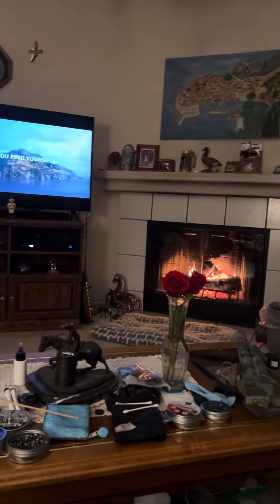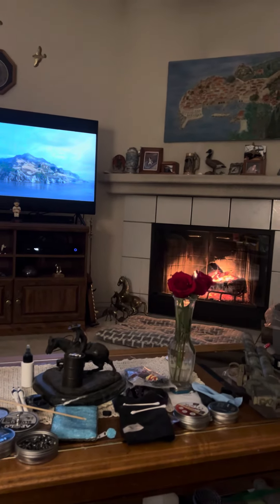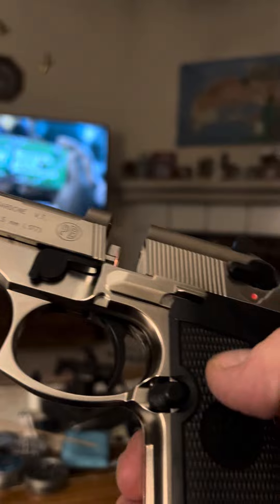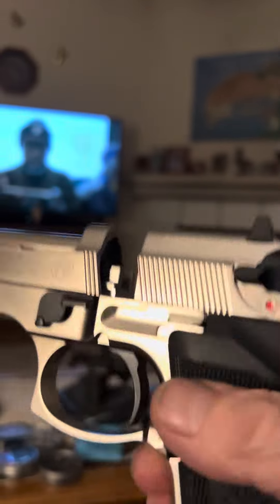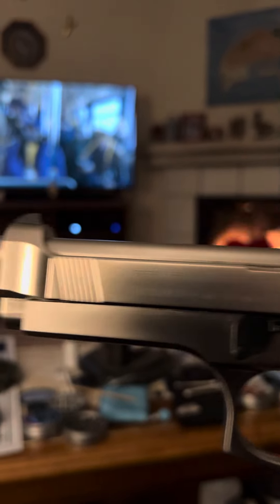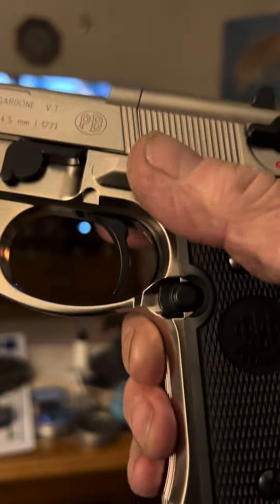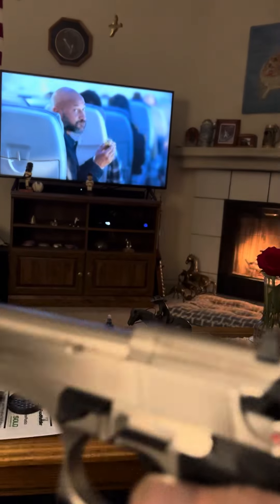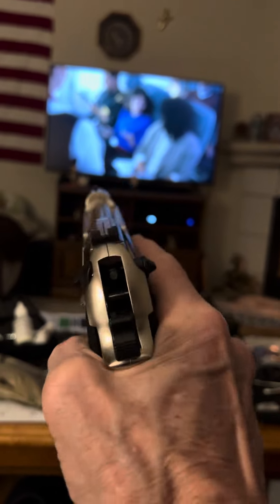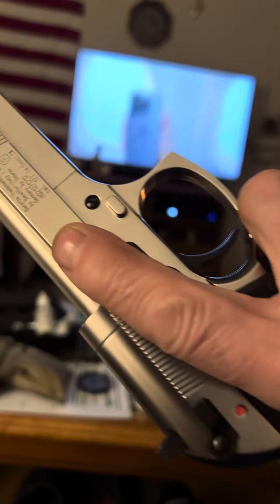The pistol is empty obviously — let's make sure. There's no magazine inside and the CO2 is kept separate inside the grip area. The pistol is unloaded. What a beauty — nickel plated to replicate the stainless steel. It's heavy too, just like a real Beretta.